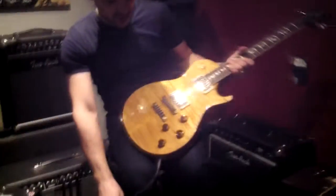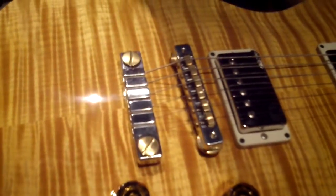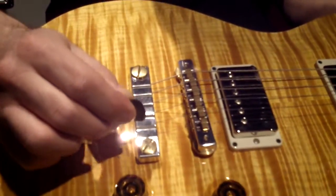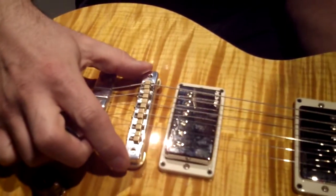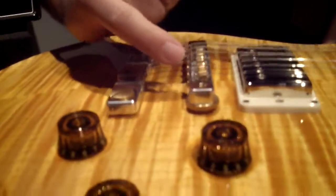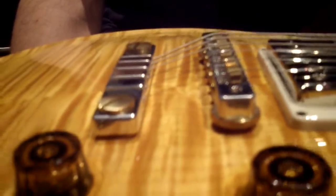Let's get a close up on the bridge and tailpiece system here. PRS's version of the tune-o-matic and stop tail that makes more contact to the wood and more contact to the string. This is an aluminum tailpiece, brass studs, and here we have an aluminum bridge, brass saddles, and brass thumb wheels and studs. The saddle is angled to perfectly match the string angle so it's full contact along the whole piece of brass there, which you don't get with some other bridge designs.